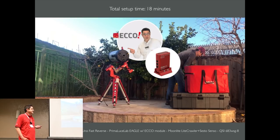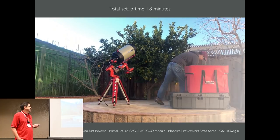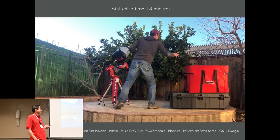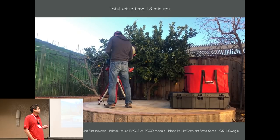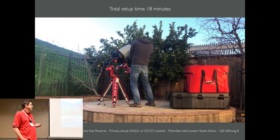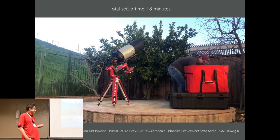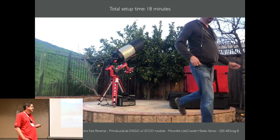There's the Echo, riding up on top of the telescope with a clear view of the ambient air. And the Sesto Senso bolted onto my Moonlight focuser. Install the camera. Attach the wiring bus. Attach the dew heater to the side of the Eagle — no controller. One power cable to my battery. Check the balance and I'm done.